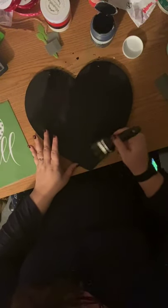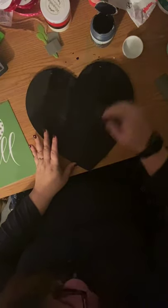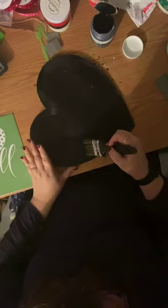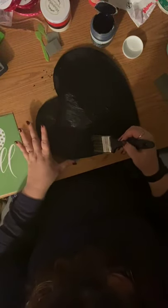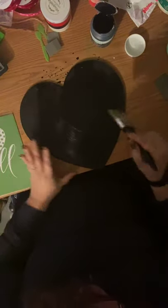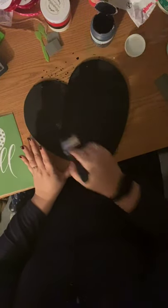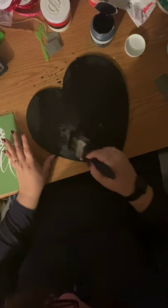My Shih Tzu is in here whining because she hears my husband. I think we have this all good to go — I'm trying to keep my fingers out of it but I can see that's not going to be the case. I stuck my finger in wet paint.